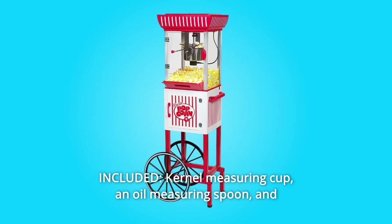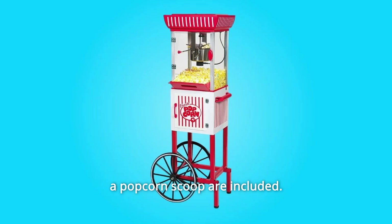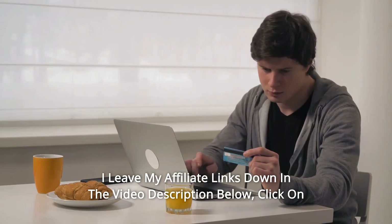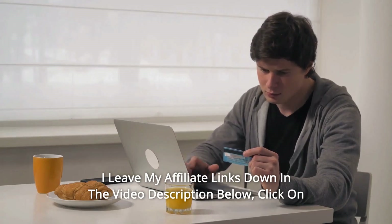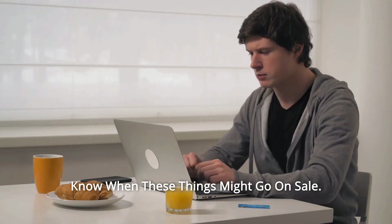Number 10: Included Kernel Measuring Cup — an oil measuring spoon and a popcorn scoop are included. And so much more. Thanks for watching. I leave my affiliate links down in the video description below. Click on those links and they'll give you the most updated prices in real time. You never know when these things might go on sale.